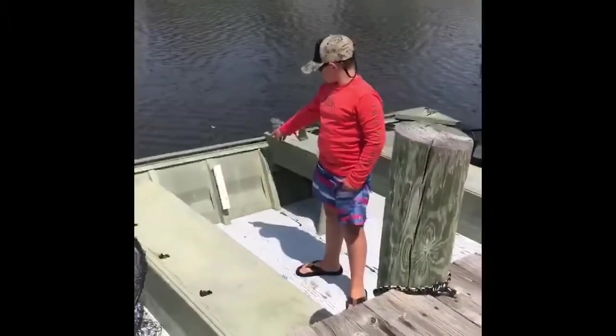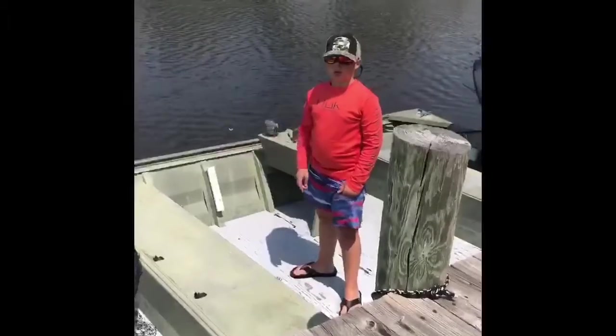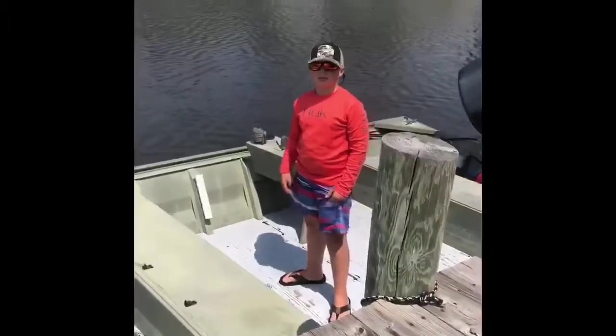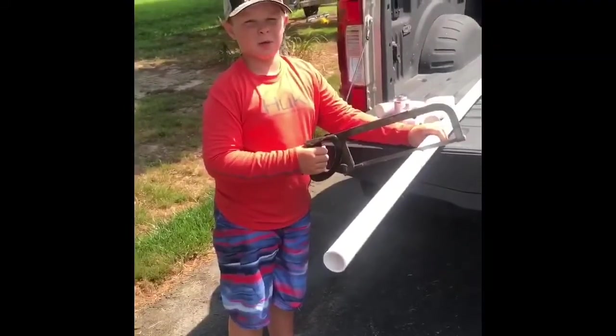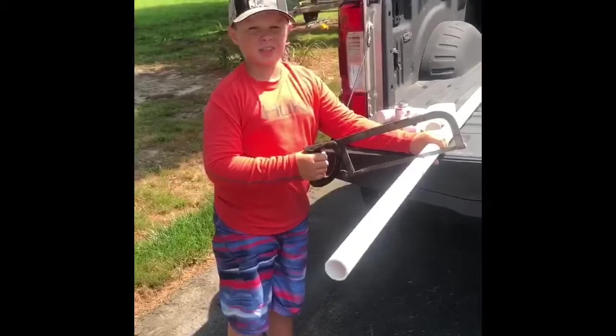This fishing rod holder right here is used to hold the chalk. We're going to have to use a one and a half inch PVC pipe. We took our measurements and bought all the supplies. Now it's time to cut it with a hacksaw.